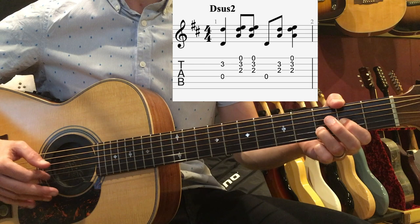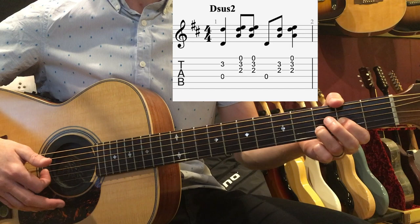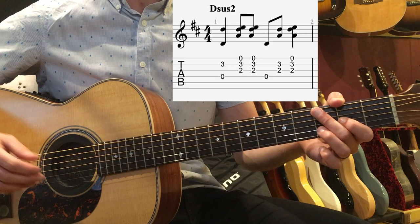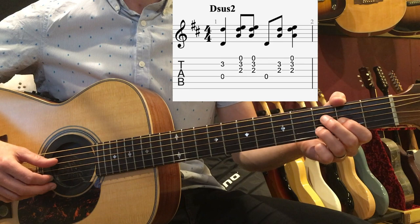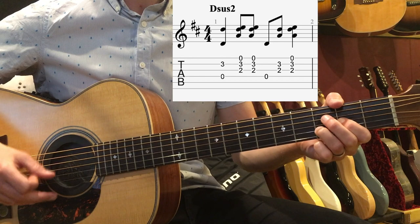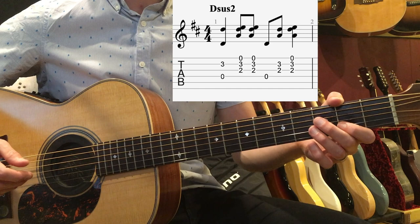On beat 4, we're going to do one final down strum with the index while simultaneously dropping our hand on the strings to get that backbeat slap. So the full pattern: 1-and, 2-and, 3-and, 4 — repeated. And up to speed. That's going to go through the whole song using that rhythm. Here's what it sounds like a little bit in context.